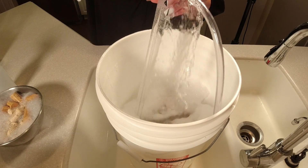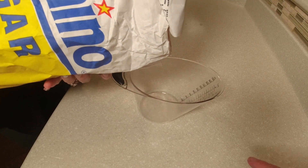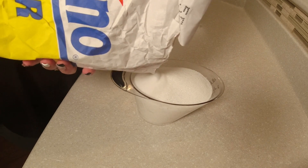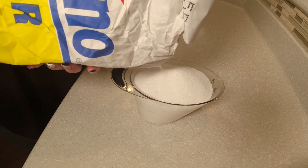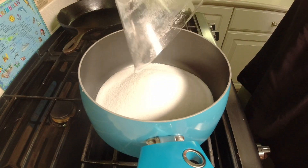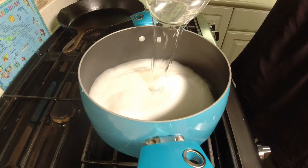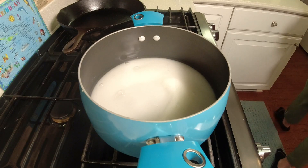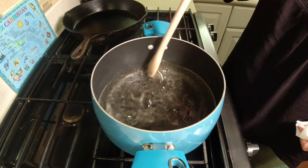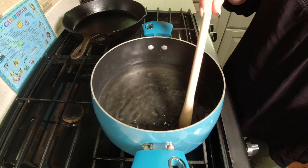We're going to back sweeten this wine. We're going to wind up with four gallons, so I want four cups of sugar — one cup per gallon — and we're going to mix that with four cups of water and get it dissolved on the stove. Adding four cups of sugar and four cups of water. We're going to turn the stove on and get this dissolved. You can see it's starting to bubble — we don't want to boil this, so we'll cut off the heat and just let it cool. You don't want to burn your sugar.